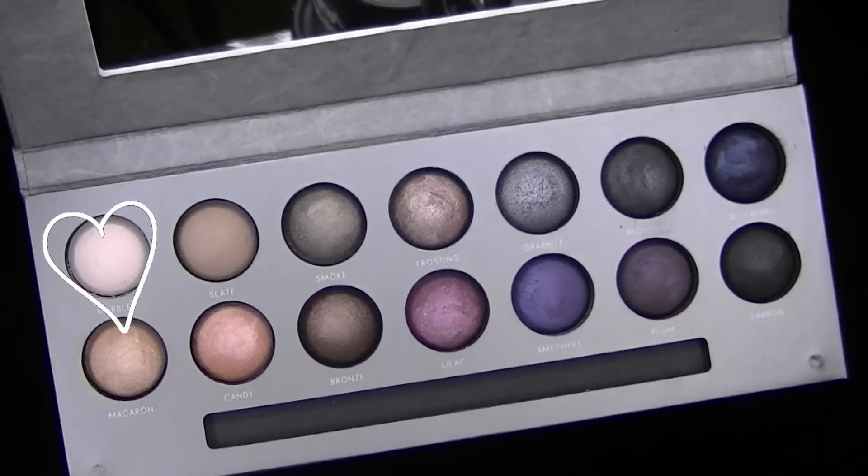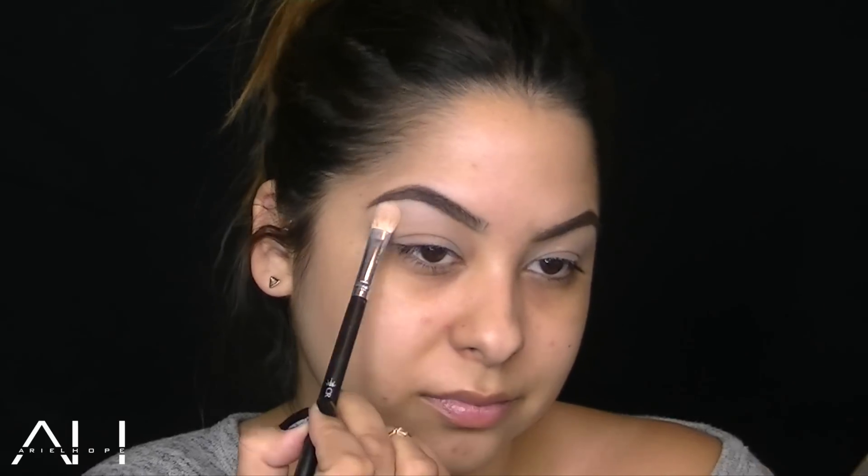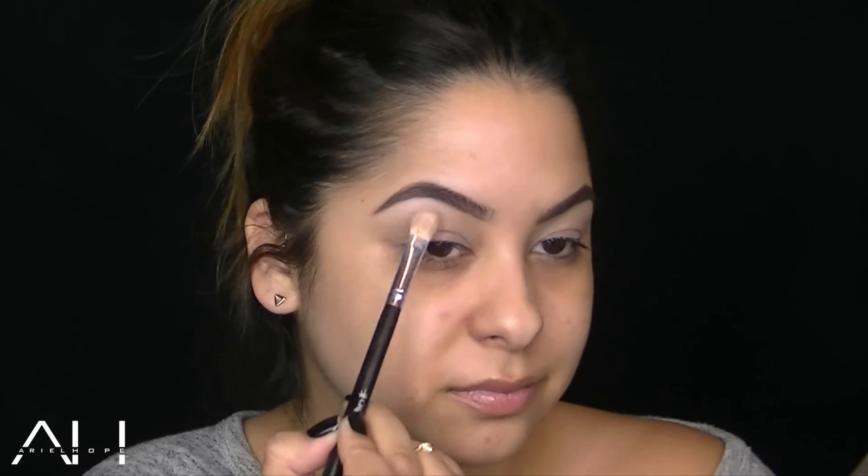The first shadow I'm going to use is Marble Eyeshadow from the Laura Geller Palette, and I'm going to apply this with a fluffy brush underneath the highest point of my brow.